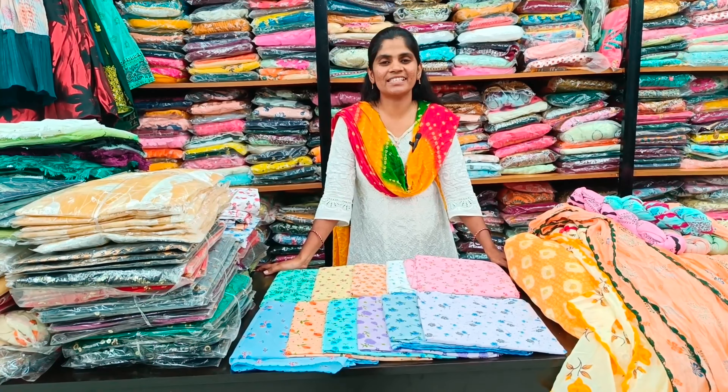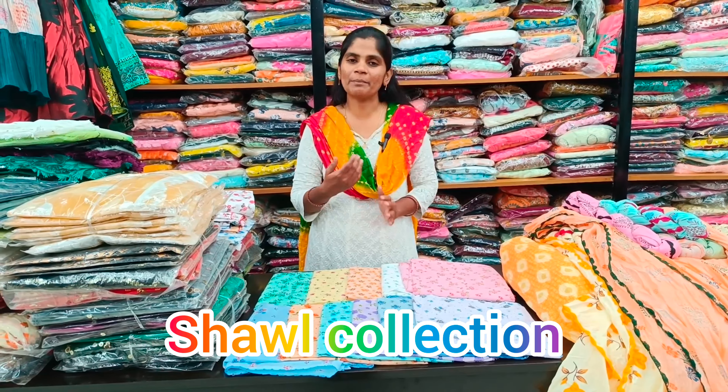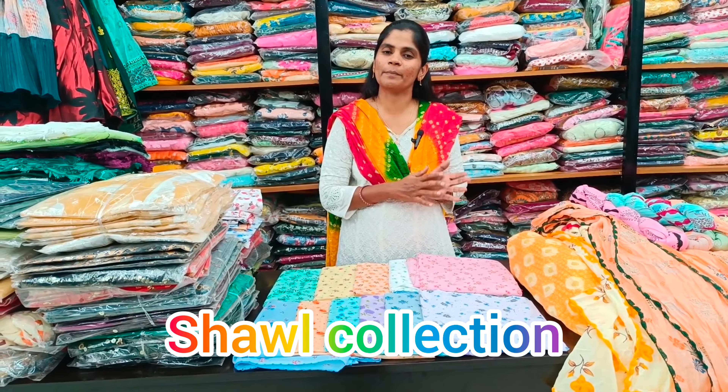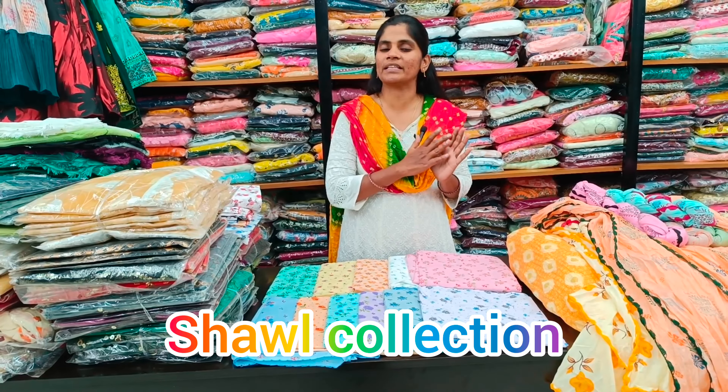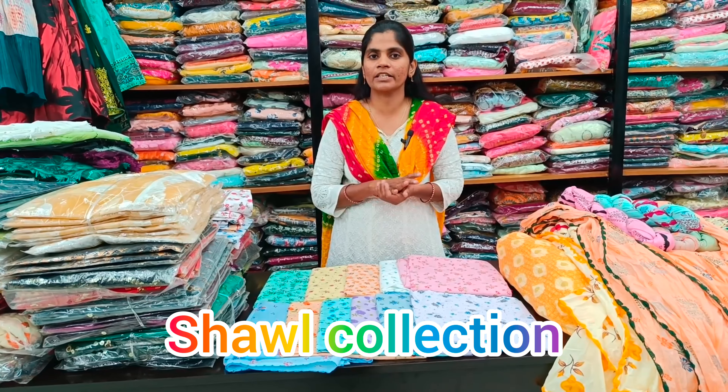Hello viewers, welcome back to M3 Fashion Channel. Now we will show you the new collection of shawl varieties. Our M3 Fashion shawl varieties are 40 rupees for chiffon and scarf. We will show you the complete cotton collection.